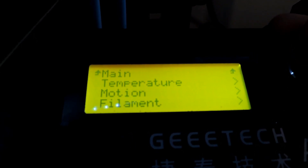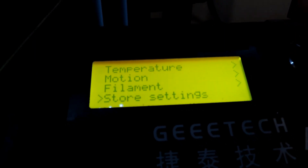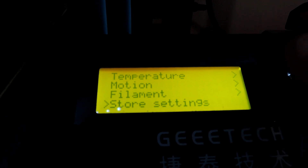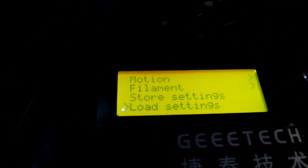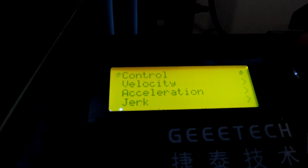After you've changed it down to 10, go back to your main menu, go back to Control, scroll down and Store Settings. You'll hear a double beep which means it's gone through. Now to check, you can turn off the printer, just give it a few moments, turn it back on. It's running Marlin 1.1.9 — go into Control, Motion, Jerk and it should already be set down to 10.